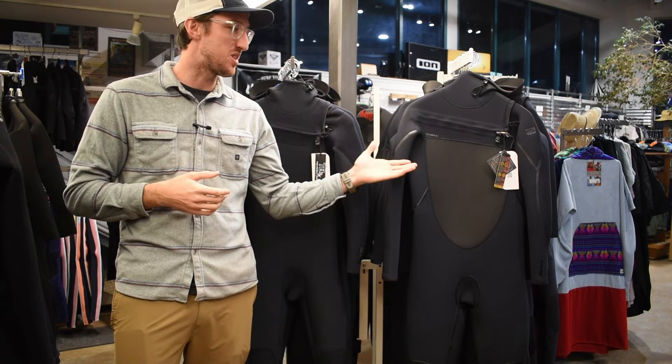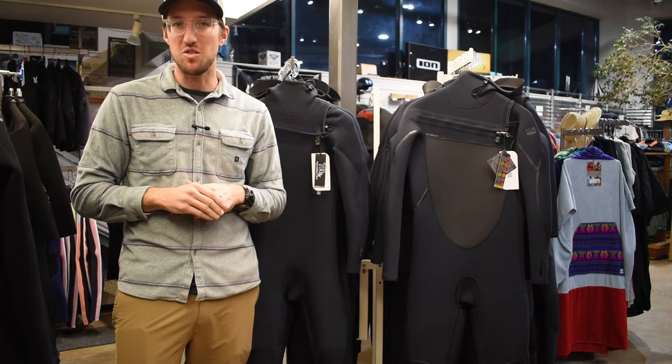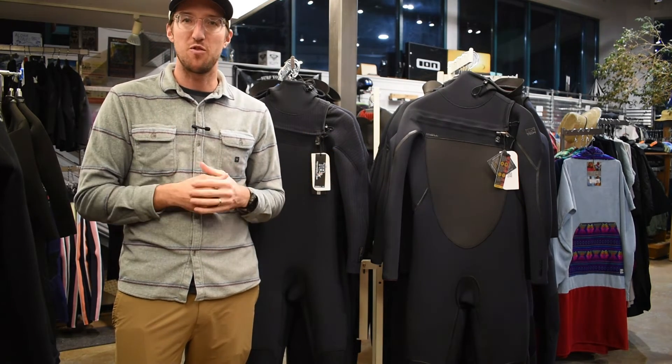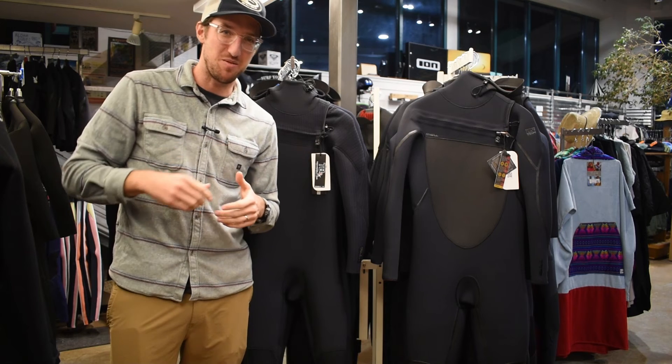Whether you're leaning towards the Psychotech or the Hyperfreak, both bring something unique to the table. It ultimately boils down to your personal preferences, the conditions you're in, and your budget. I hope this comparison helps you make an informed decision. If you like this video, hit the thumbs up, subscribe, do whatever you got to do, and we'll see you on the next one.